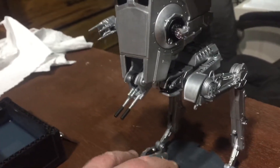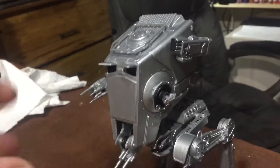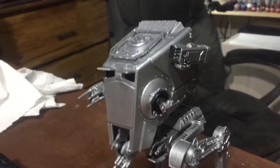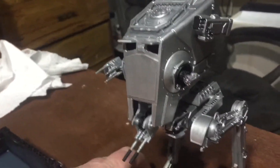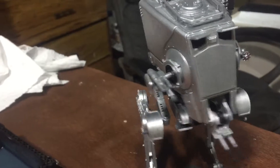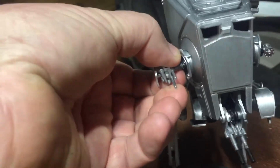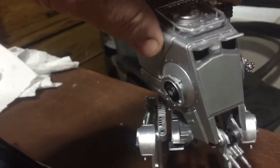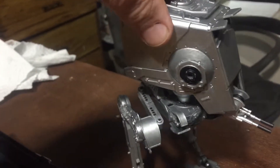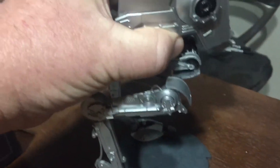The feet are the only thing I glued down — everything else is just pushed together. I had to glue one piece on because it didn't have a hole to go in, but I can take the guns off and rearrange them if I want. I'm going to show you what I did underneath — it looks really cool.